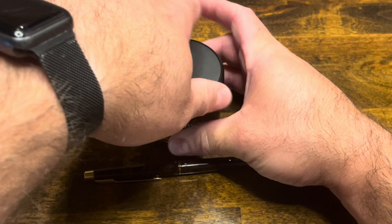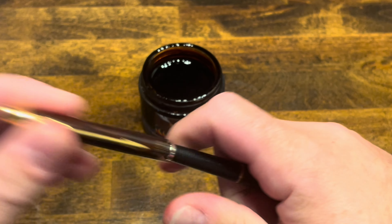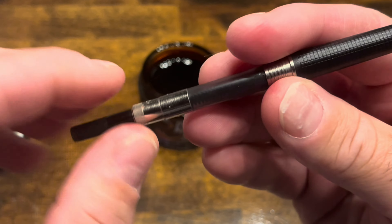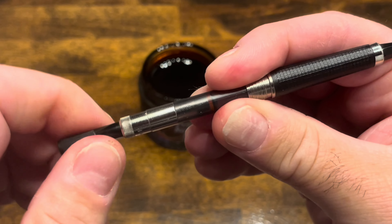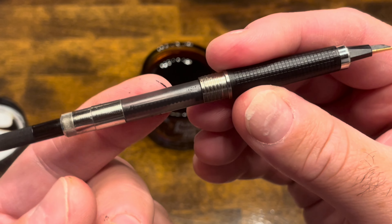Take the cap off the bottle and the pen, then remove the barrel. Make sure that the piston inside the converter is extended all the way down. It's a little bit challenging to see with this converter because it has kind of a gray tint to it.